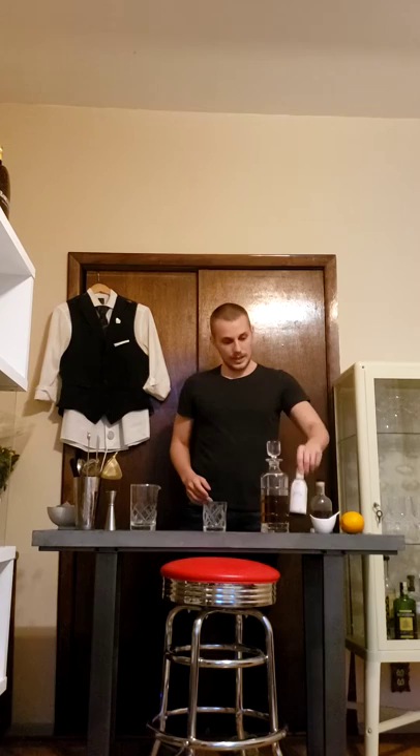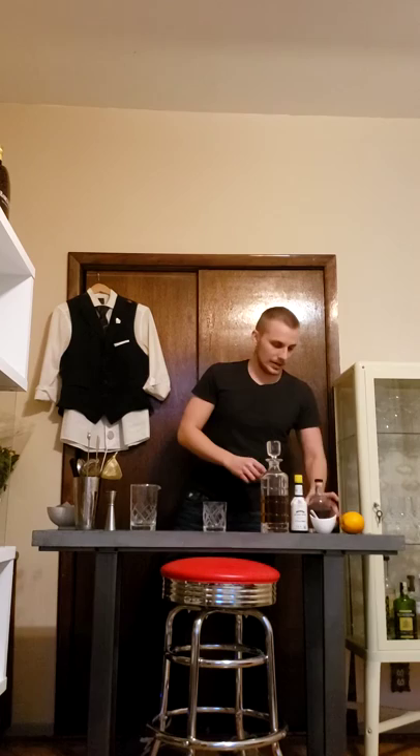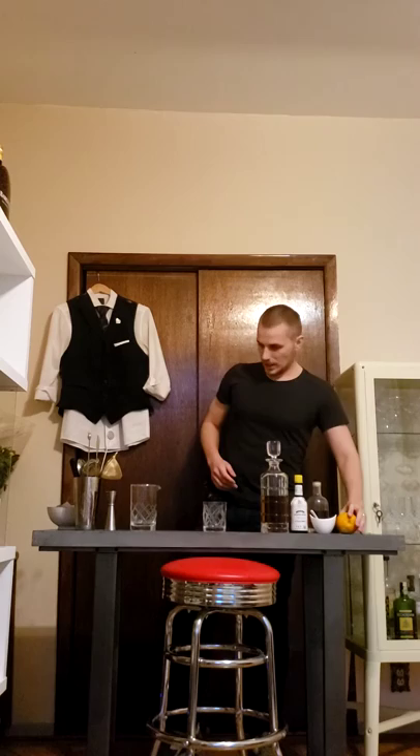What we're going to need: bourbon or rye whiskey, whatever you have at home. We need Angostura bitters. We need sugar — you can use raw sugar or a simple syrup, which is very easy to make at home: 50/50 sugar and hot water, stir for two minutes and you have a nice syrup. I use a Demerara sugar, which is a sugar from Mauritius — a very powerful and flavorful sugar. And we're going to need some orange for the orange peel at the end.